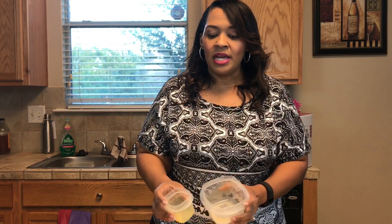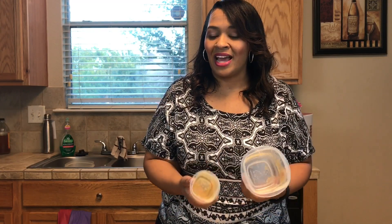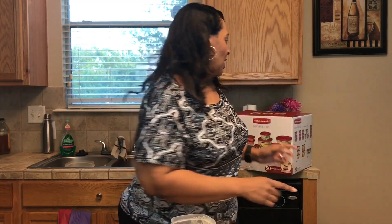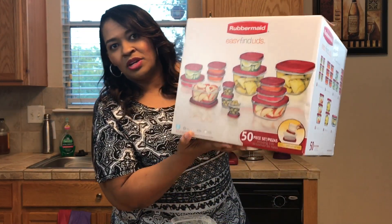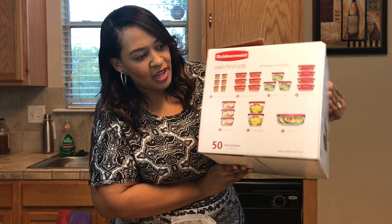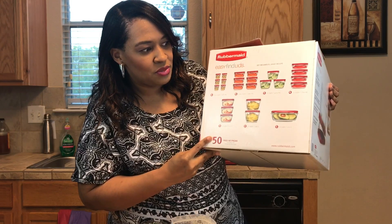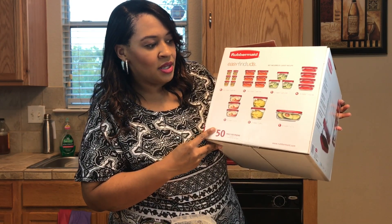So what I do — here's a tip — is I buy them in the box where it's like bulk. You don't necessarily want to buy them individually because it adds up. What I do is I get a box just like this. Now I'm not promoting Rubbermaid, I'm not getting paid by them or anything, but this box literally has 50 pieces. And if you can see on the side, you get all of these different sizes, which I think is pretty cool — all the way up to a nine-cup container.